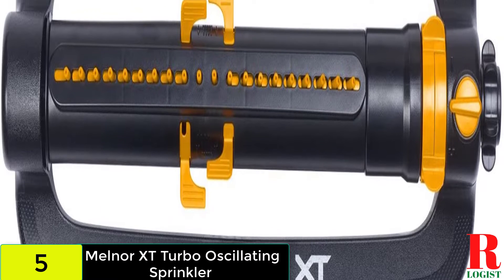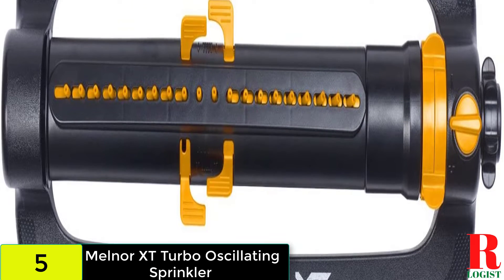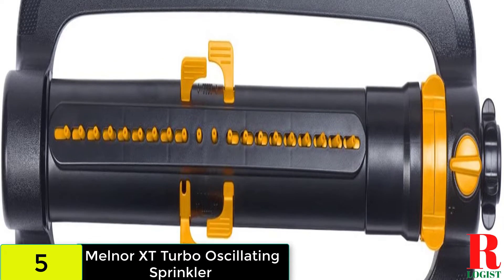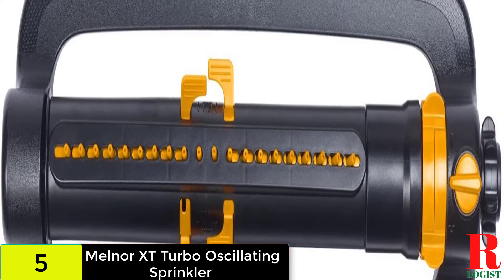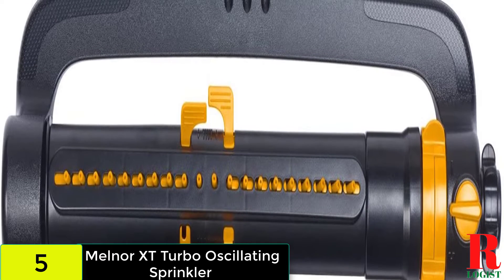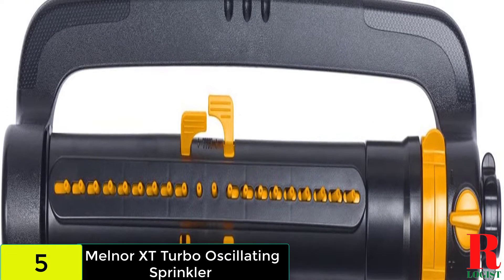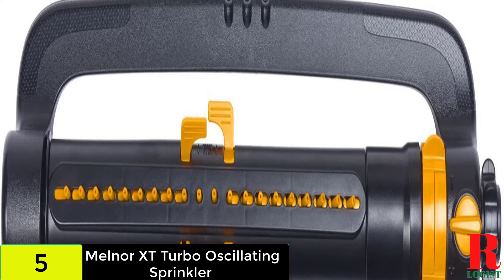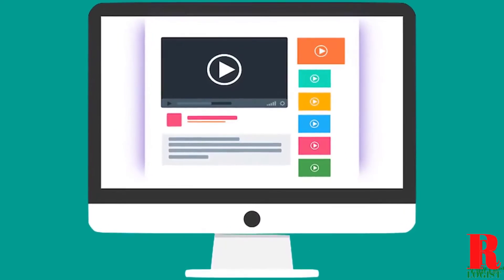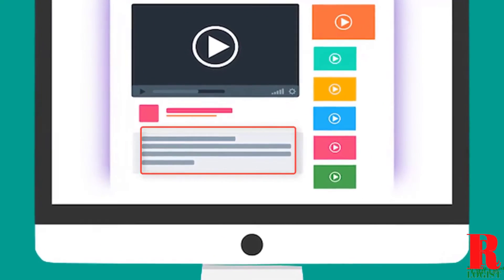Three-way adjustments give you the control to water exactly where you want. Easy-to-use tabs control the range of the watering pattern for precision watering. Twin touch adjusters control the width so you can water a narrow area or a large lawn. Zoom control adjusts the overall watering area — zoom in for a small patch of newly seeded lawn or all the way out to cover a large section of the yard or flower bed.